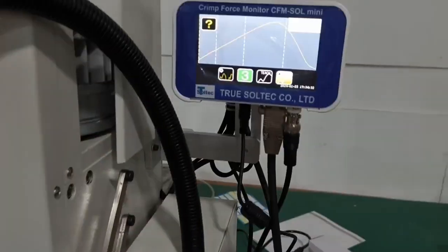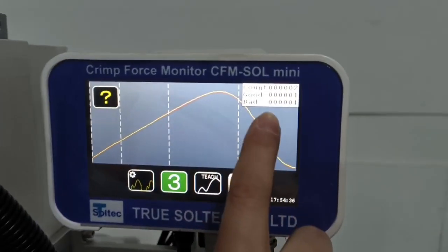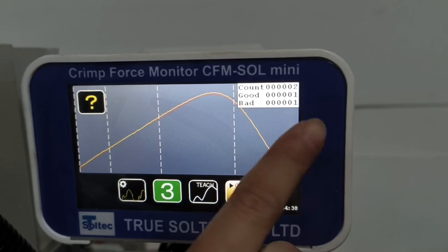Good product, bad product. You account the number.